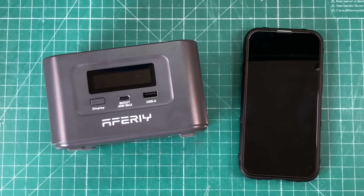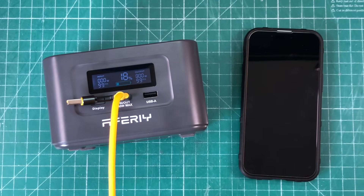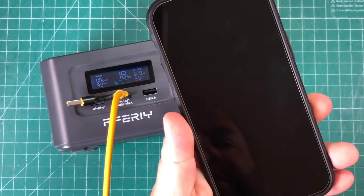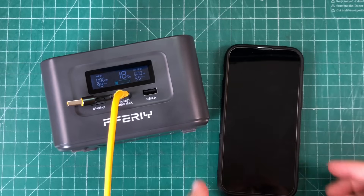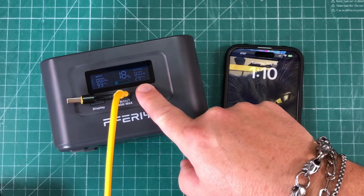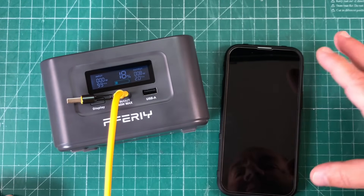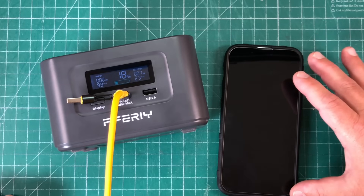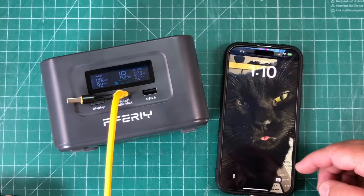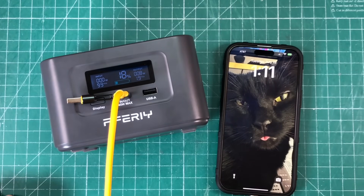The main thing I've been using this for lately is charging my iPhone — I still have an older iPhone that takes a lightning connection. So we can use the 45-watt USB-C port and plug this in. You can see the wattage ramping up. The USB-C is doing the negotiation — when the phone is dead I'm usually getting about 22 to 23 watts out of it. It's at 81% now so it's charging a little slower, but working like a charm.